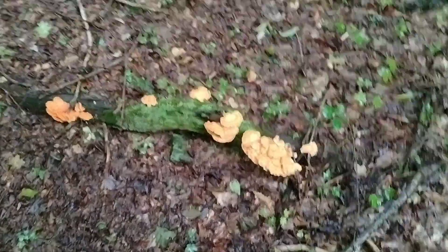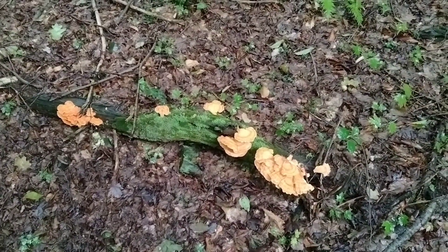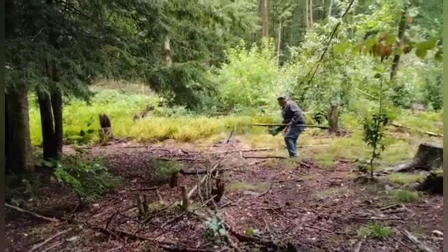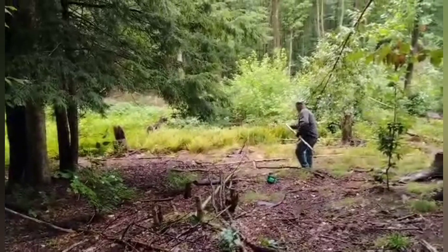Oh look — chicken of the woods! We got lunch. Step one: stir the little bastards up. Step two: call in the airstrike for napalm.